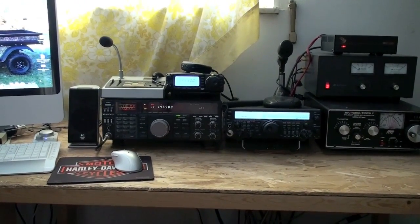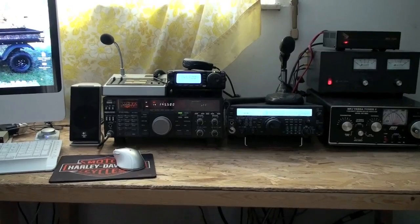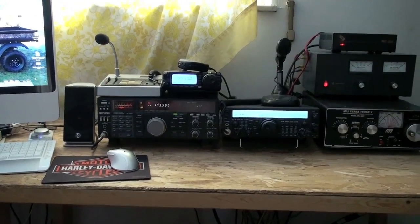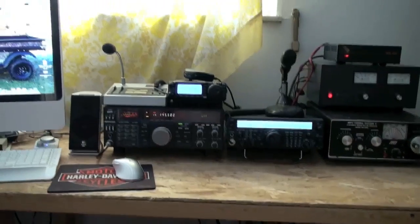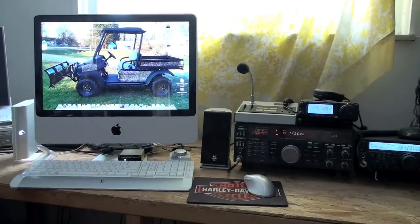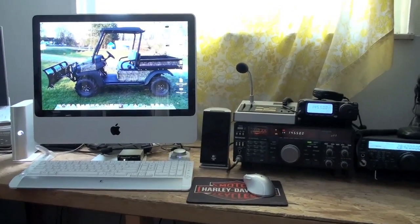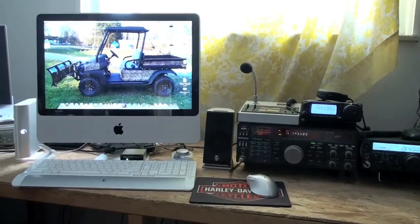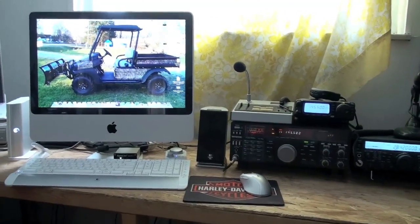We're going to try a little high-definition test here with the new SR11 from Sony. We can take a look at my computer and ham radio shack, starting with the Mac.